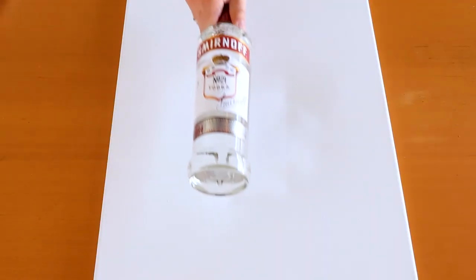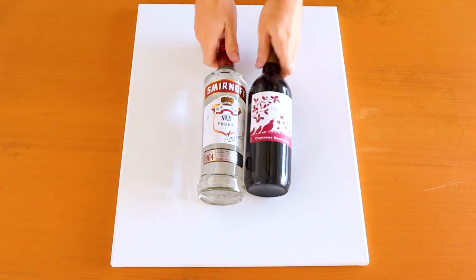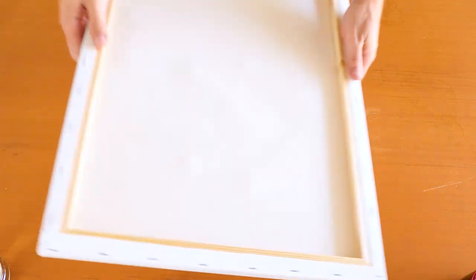I already went ahead and made a saggy canvas for us to use. I just laid some common household items on top of it — a little bit of vodka, a little bit of wine, and a little bit of lotion. I let this weight sit on here for 48 hours and it looks like this, with some pressure points and dips to it. It's saggy overall, which is probably like a canvas you may have purchased or have stored in your house. An easy way to correct this is to hit the back of the canvas with some light water and let it dry out in the sun.